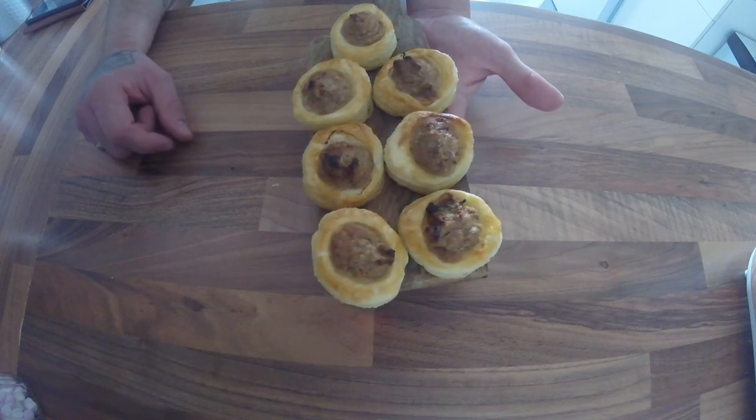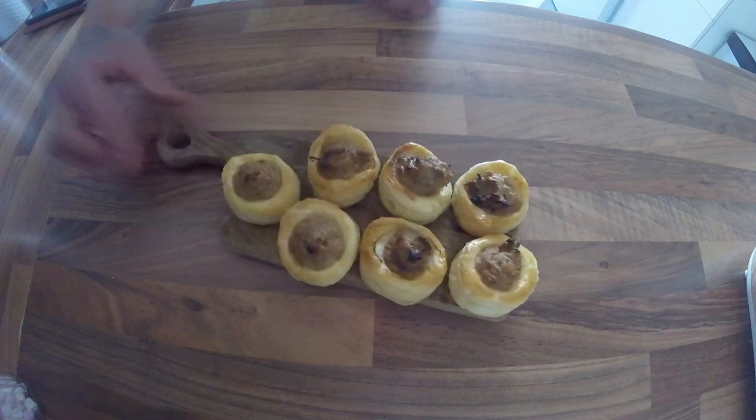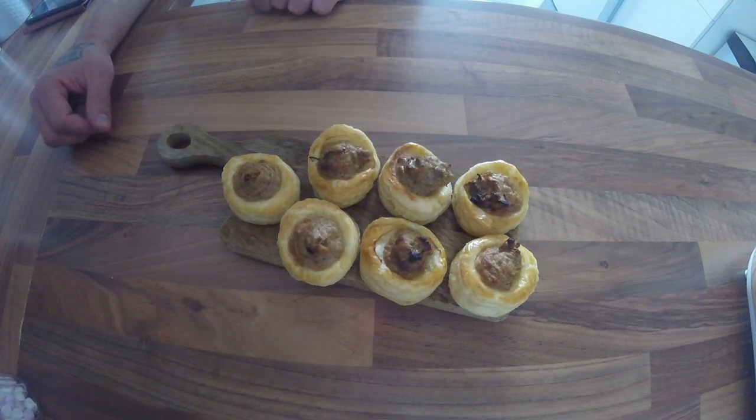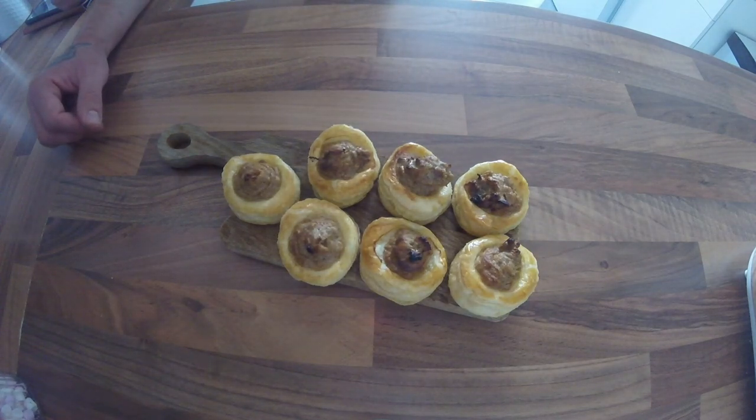They're light and crispy and they're really good. So when you get a few birds or any white game, give this a try because you won't be disappointed with this one. I'll see you soon, guys, for another one. Thank you.